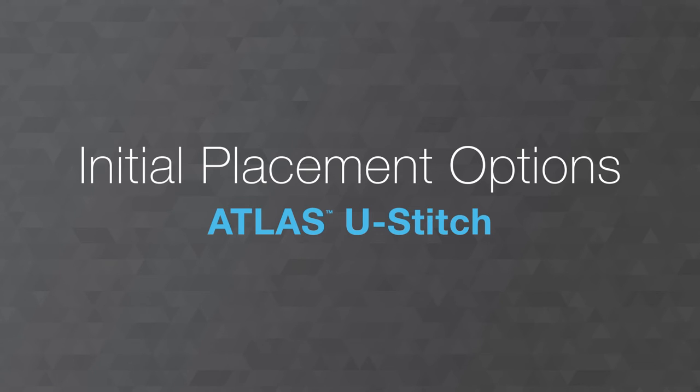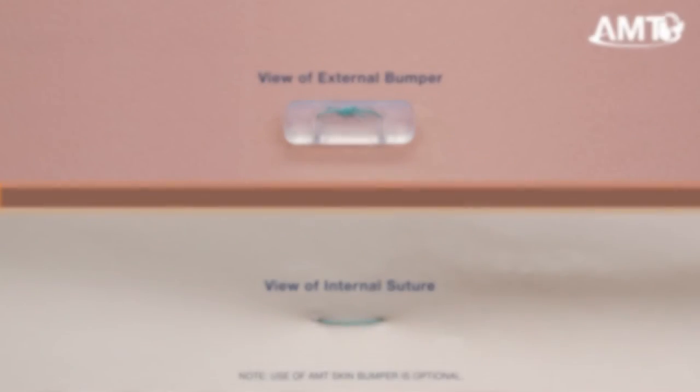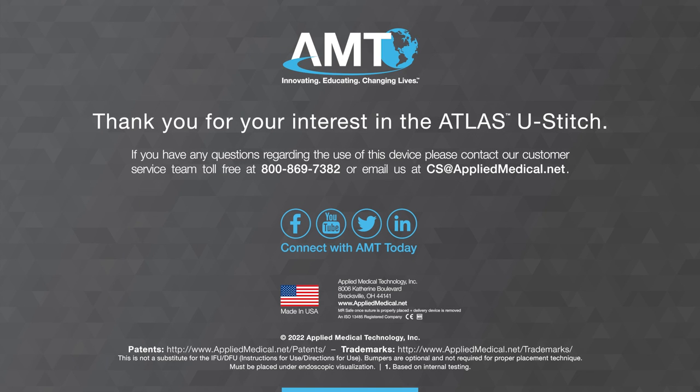There are many options for final securement of the device. With the Atlas U-Stitch, the clinician has the option to choose what orientation best fits their own style and present situation. Once you have secured the device appropriately, you may now cut off the remaining magnet on the end of the suture. The site is MR-safe once the suture is properly placed and after the delivery device is removed. After removal, ensure that all magnets are accounted for. Thank you for watching.